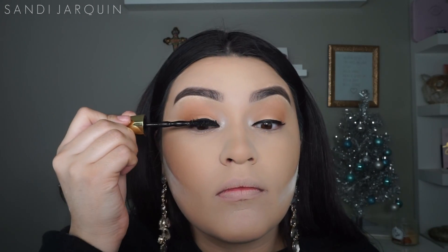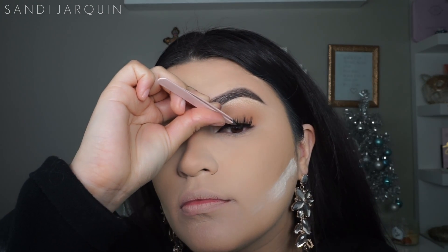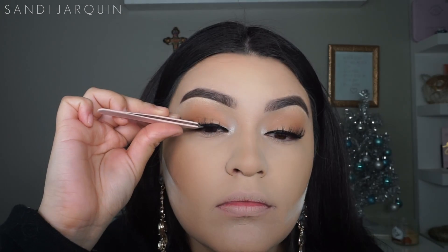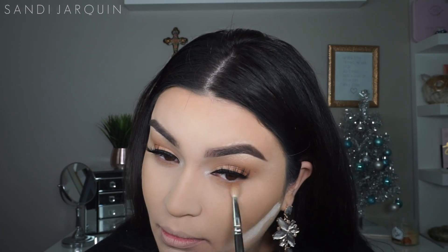Now it's time to apply some mascara and I'm digging into my Maybelline Big Shot Volume Express mascara. For lashes today I'm using Ace Lashes in the style Alix. To warm up my lower lash line, I'm taking the colors Silk Cream and Pukey mixed together.